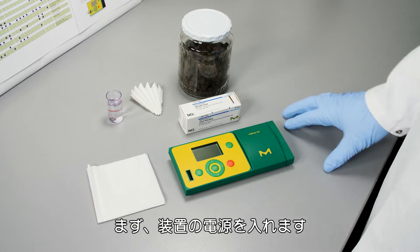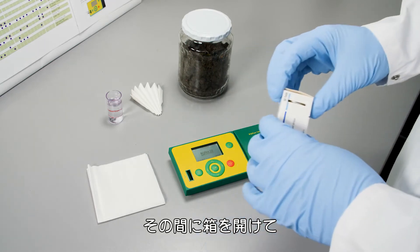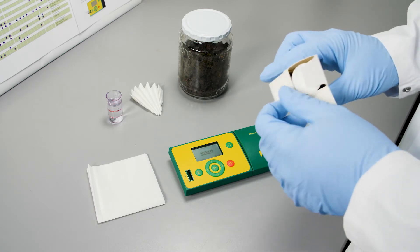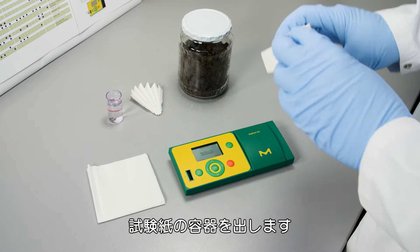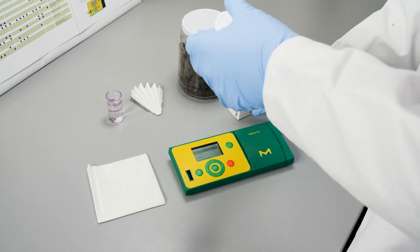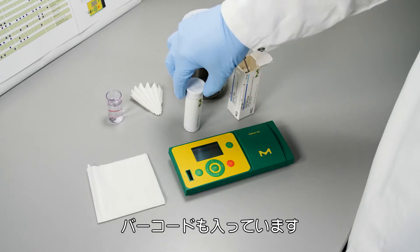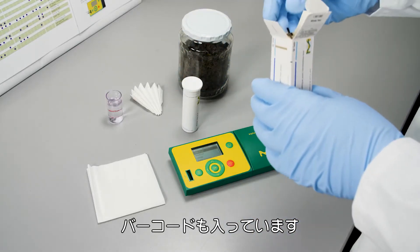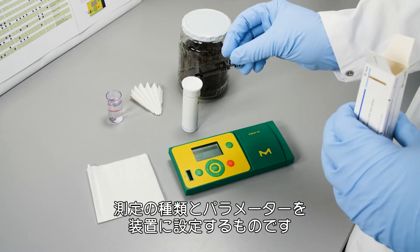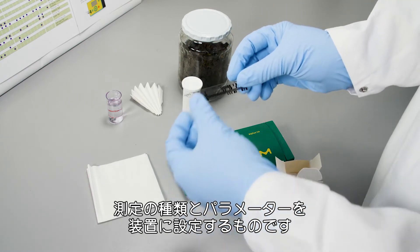First of all, we switch on the instrument, and in between we can open the box. What you find here is the box of the test strips. You also find a barcode, which is specific — you have to show the instrument what kind of measurement or what kind of parameter you want to do.